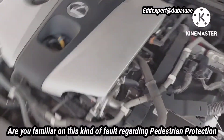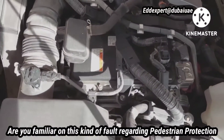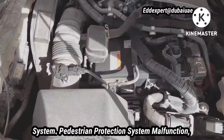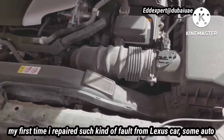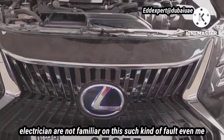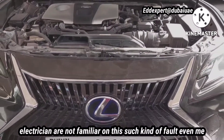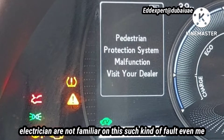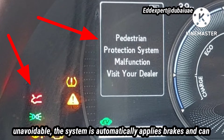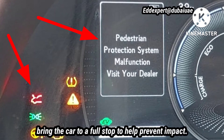Are you familiar with this kind of fault regarding the pedestrian protection system malfunction? This is my first time repairing such a fault from a Lexus car. Some auto electricians are not familiar with this kind of fault, even me. The pedestrian protection system — if a collision is determined to be unavoidable, the system automatically applies brakes and can bring the car to a full stop to help prevent impact.